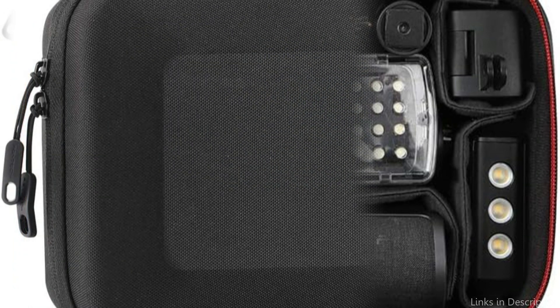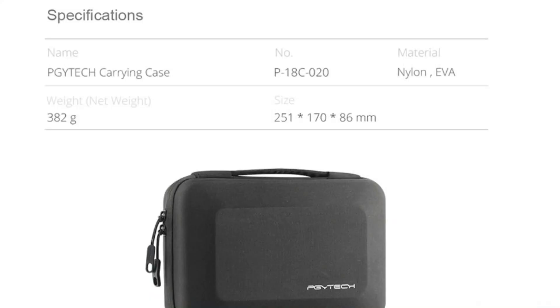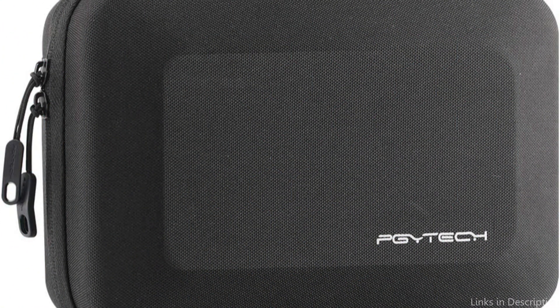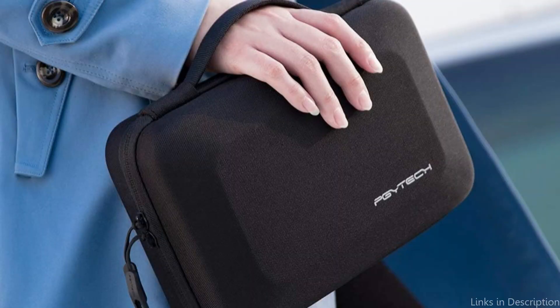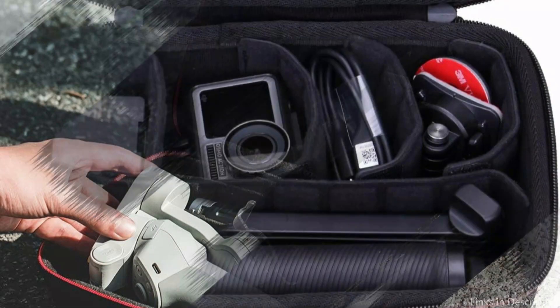The soft, cushiony foam adds an additional layer of protection for your equipment. Additionally, it maintains order and stops any movement during transportation. The case's ergonomic handle makes it simple to carry without exerting too much strain on your hand or arm. This case guarantees that your Osmo Action 4 is always safe and secure, whether you're bicycling, hiking, or just strolling around town.